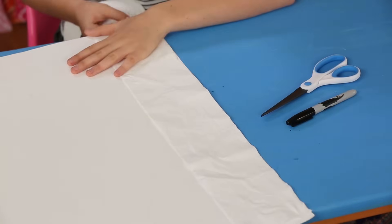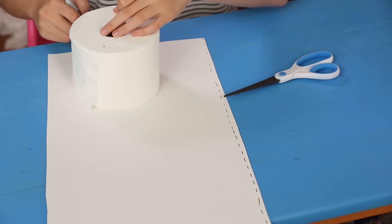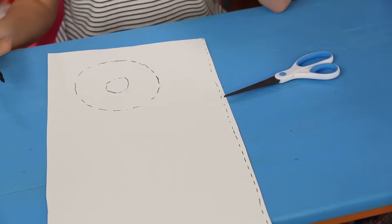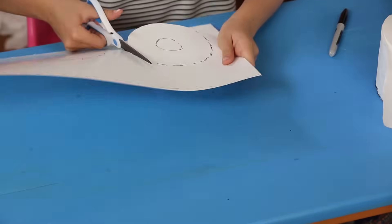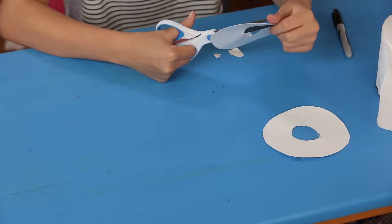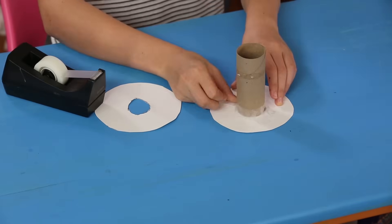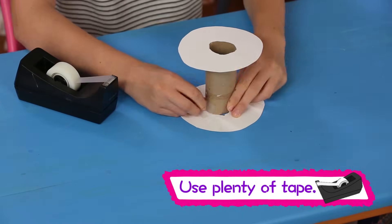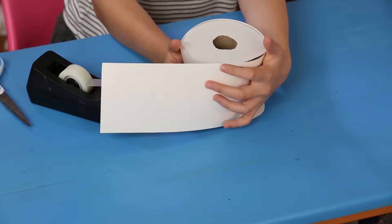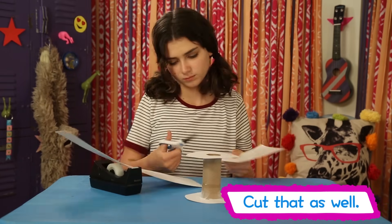Cut out a strip of cardboard the width of the roll of toilet paper. Next, trace around the top of the toilet paper roll to make a circular cutout. Trace the center of the roll and make a second one. Now cut them out. Tape one circular cutout to one end of the empty toilet paper roll, then do the same with the other cutout on the other side. Wrap the rectangular cardboard around the roll to measure it — you'll want it to be a little shorter than the roll. Then tape it to the cutouts.